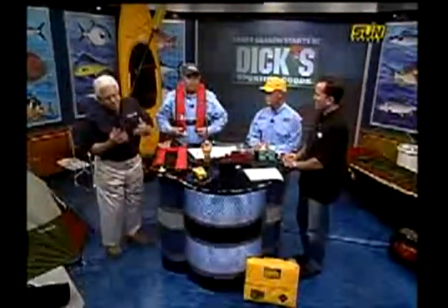All of our products — you know, if you get in your car or your truck, you put your seatbelt on. All this equipment is the seatbelt for your boat. You've got to put it on, you've got to use it. We hope you never use it, but when you need it, you need it real bad.